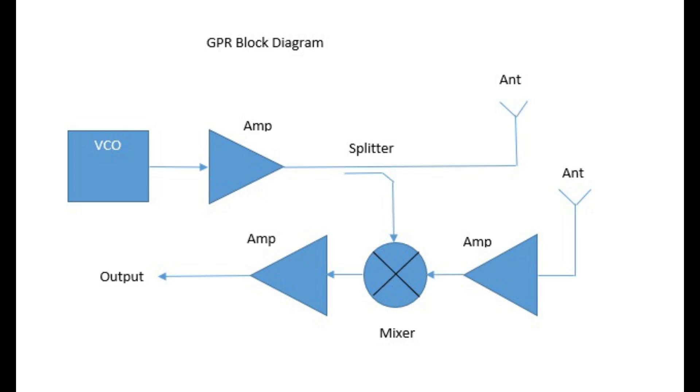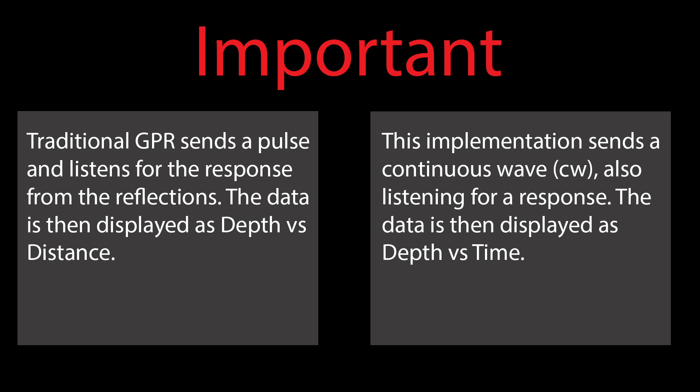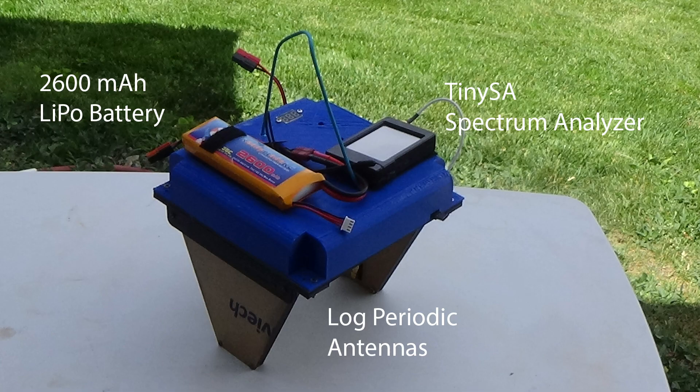Here's a block diagram of a GPR. What we're doing is mixing the transmitted signal with the received signal to produce a difference between the two. The depth a signal travels is largely dependent upon its wavelength — low frequencies with long wavelengths go much deeper than high frequencies. Traditional GPR sends a pulse and displays depth versus distance. This implementation uses a continuous wave and displays depth versus time. The external components are the oversized LiPo battery and the tiny SA spectrum analyzer that does most of the work for me.